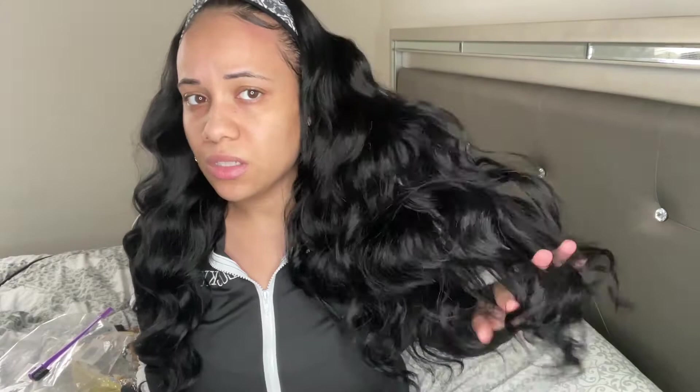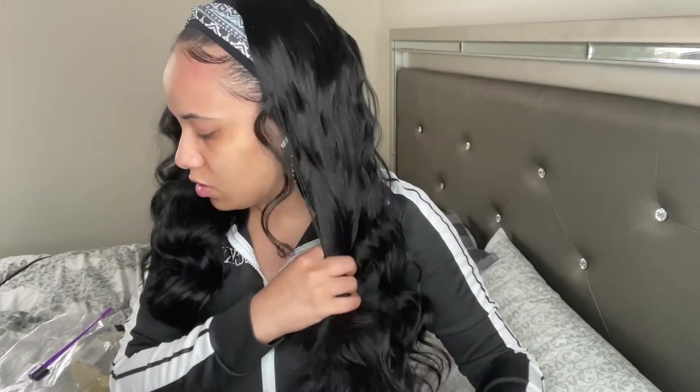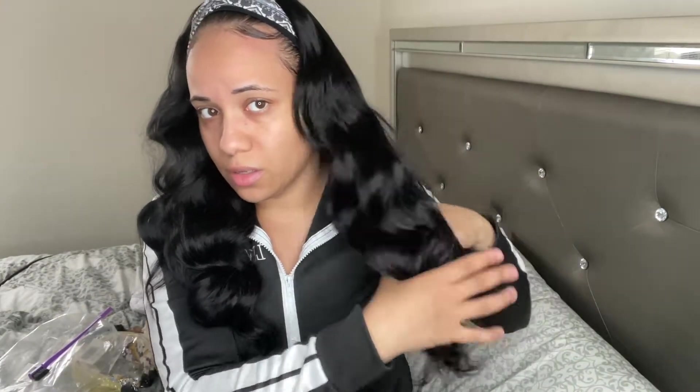It does have a little bit of a shine, but it's not really a synthetic-y type of shine. I'm not getting any tangles. I'm getting a tiny little bit of shedding here and there, but that's to be expected as well. This wig was just taken out of the package, and it's actually impressing me right now.